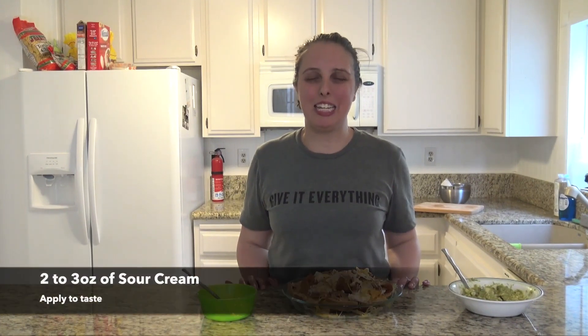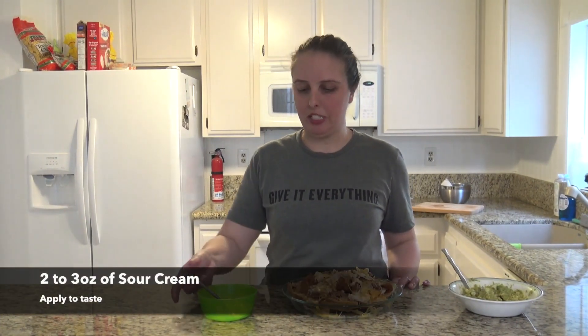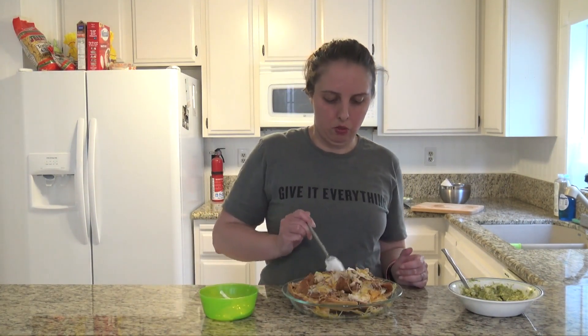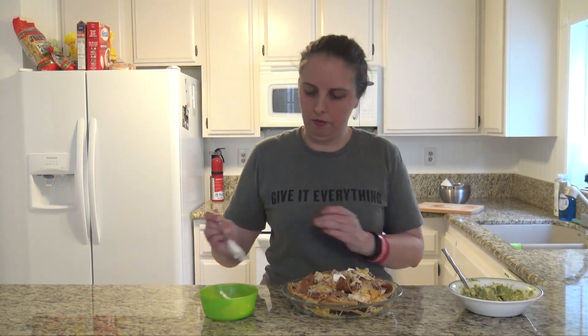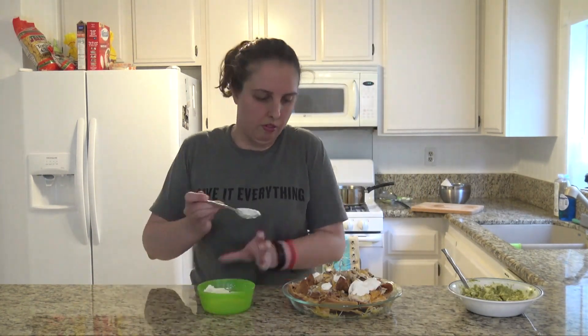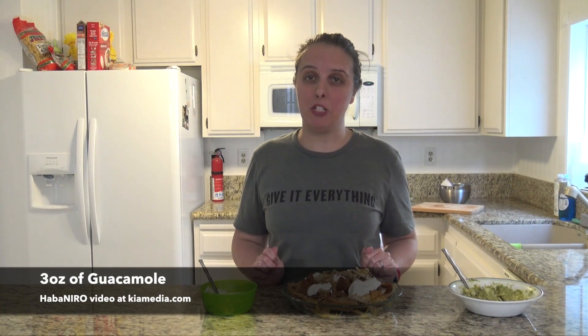Now that they're nice and baked, it's time to add your favorite toppings. I love sour cream, so we're going to add a little bit of that on. And for an added flavor, we're going to add Denise's habanero guac. If you missed that episode, make sure you visit Kia Media to check it out.